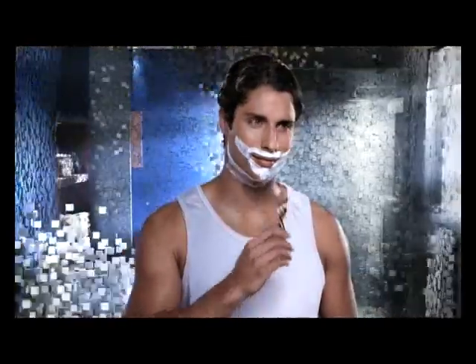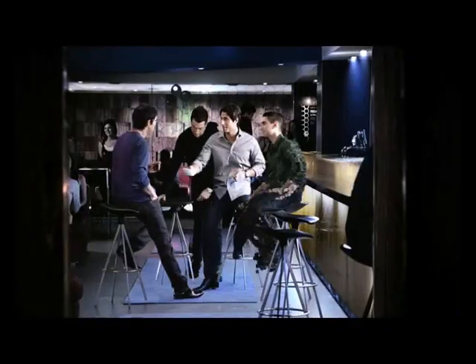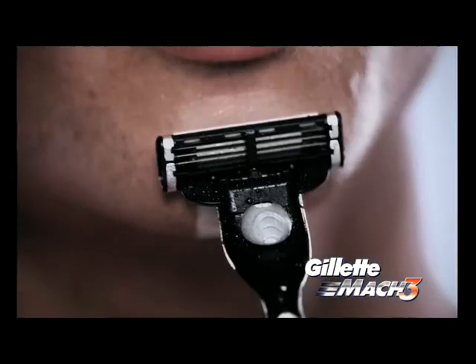Shave with the new, supremely comfortable Gillette Mach 3, and your world will never be the same. It's the famous Gillette Mach 3 diamond-like coated blades, so you can experience less irritation for a more comfortable shave.